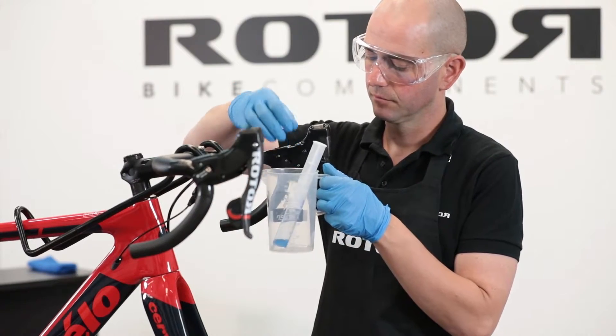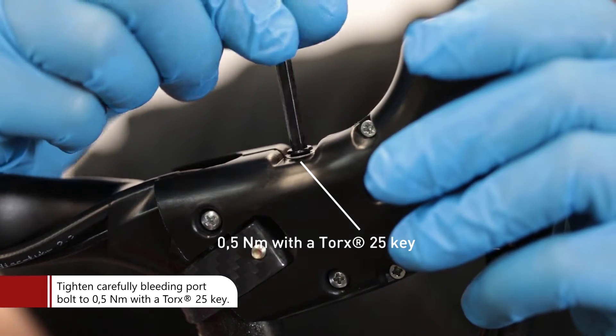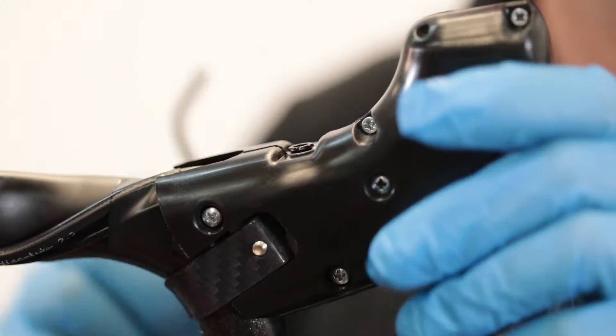Cover the hole in the syringe connected to the shifter and remove the syringes from the shifter. Tighten the plastic bleeding bolt on the bleeding port to 0.5 Nm with a Torx 25 key.